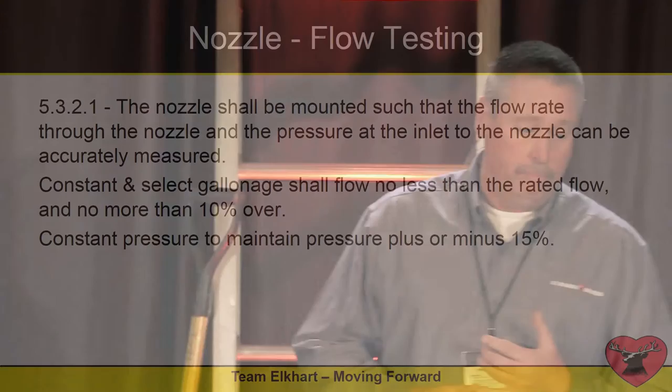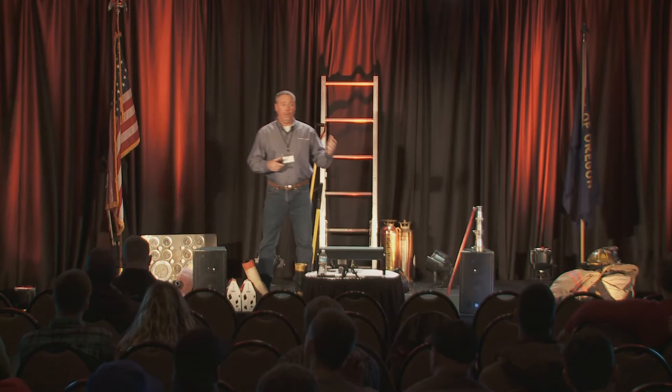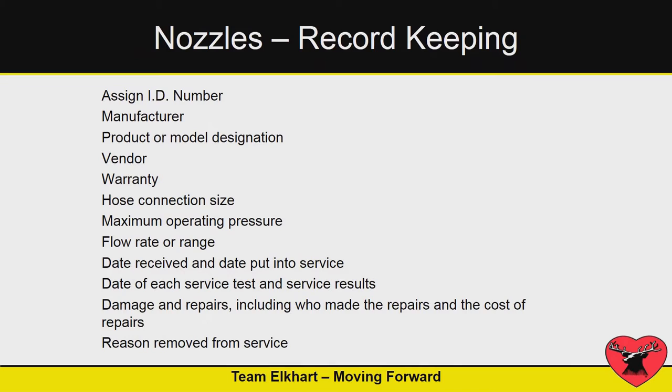When we talk about flow testing a nozzle, they want you to mount it, test it, and make sure it's functioning properly. For constant gallonage, you're looking at a 10% tolerance — so if you have a 150 GPM nozzle at 50 PSI, does it flow 150 GPM at 50 PSI? If you have a constant pressure or an automatic nozzle — say 75 to 250 GPM — it should maintain its pressure over that range, whether it's a 100 PSI or 75 PSI nozzle, through its full operating range.